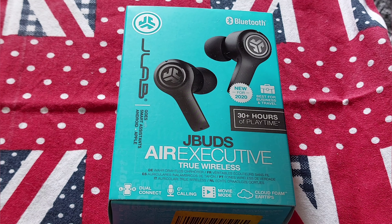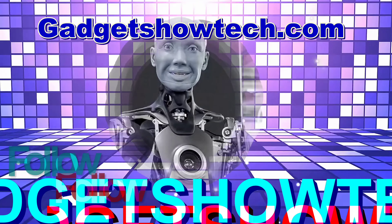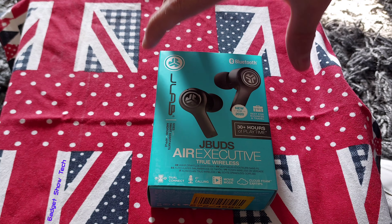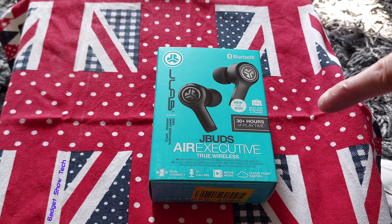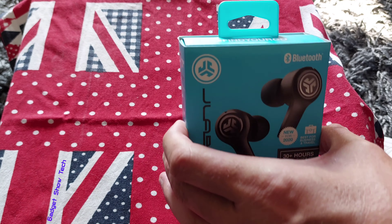Hi guys, wireless earbuds. These are quite a good price — they've just been reduced. I was going to be looking at getting a sports pair, but I wanted some indoors to replace my over-the-ear headphones. So let's have a look.